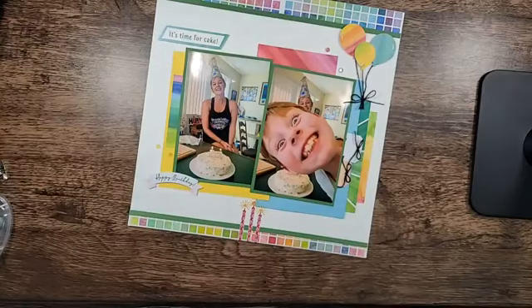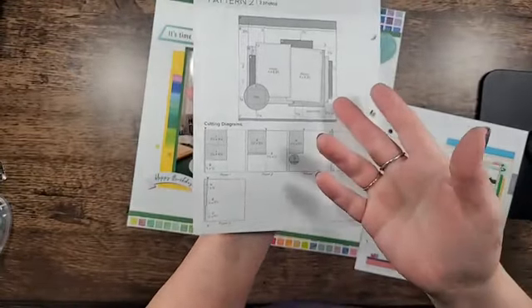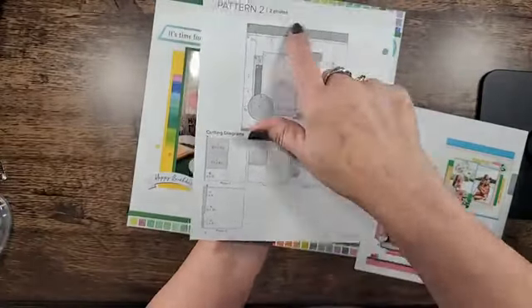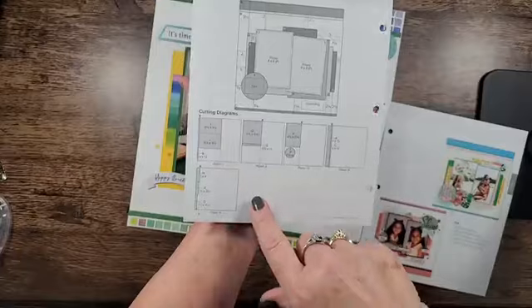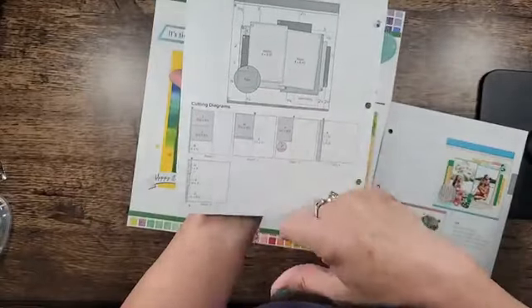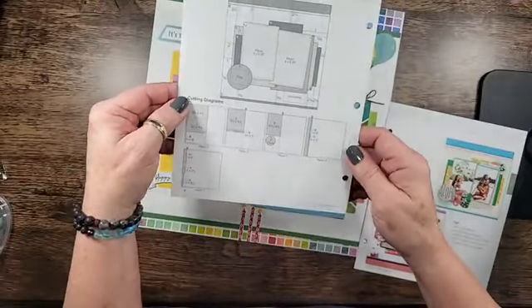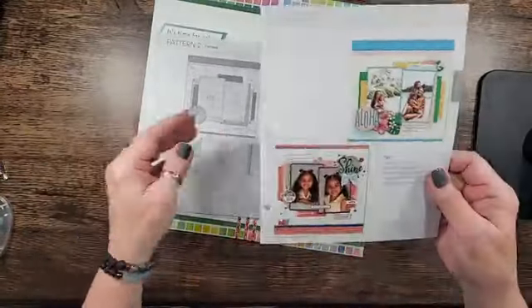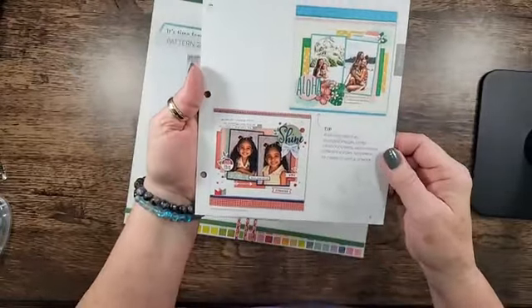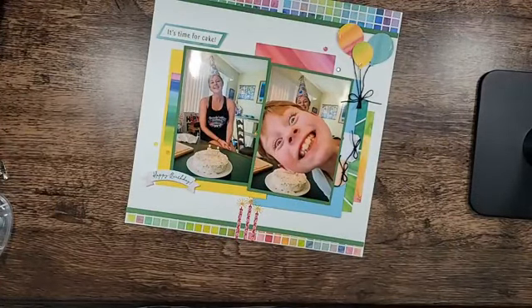I used Make It From the Heart, Volume 6, Pattern Two. Our scrapbook kits are going to have instructions just like this. It shows you how many pieces of pattern paper you're going to use and exactly how to cut them. I did not use the circle — I ended up with the balloons instead. That's where casing comes in — you use what you want and what works best for you. It comes with two different looks at the layouts. I've got all the measurements listed in today's blog post.